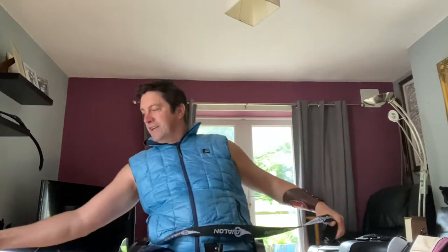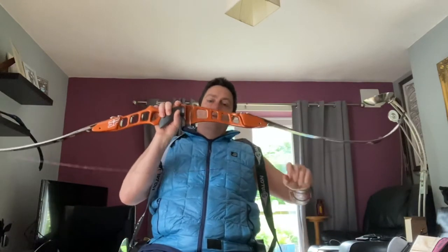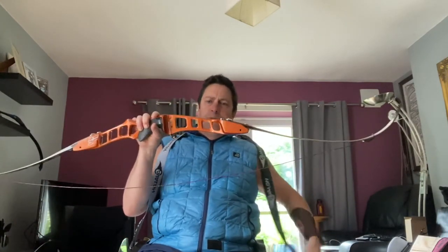Hi there, just to show you how you can string a bow from a wheelchair using your stringer. I tend to put the string around the back. I've got my bow, it's a recurve, I'm shooting a bit of bare bow.